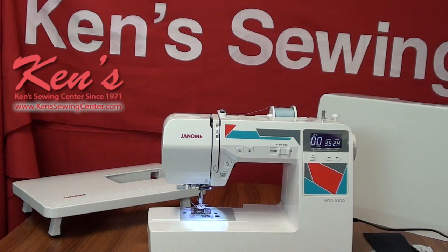Because the 100Q is geared more toward quilters and garment sewers, I can drop my feed dogs. It will come with a bonus quilting kit, which includes the walking foot, quarter-inch foot, free motion foot, open toe foot, and the quilt bar. I can do all those different applications with those feet for quilting, and even for heavier garment sewing you can use those hand in hand.